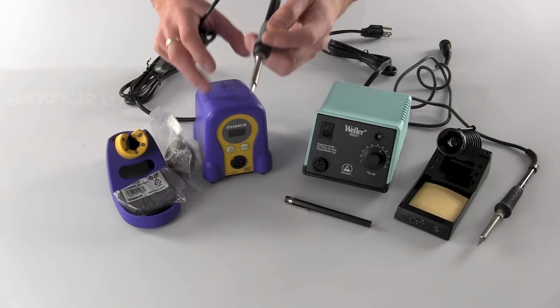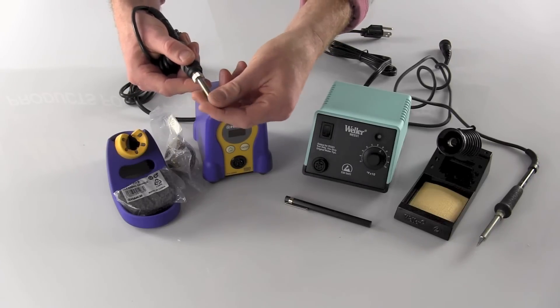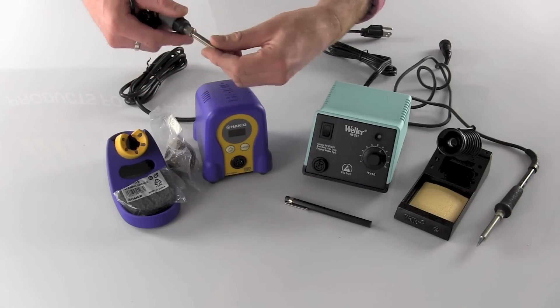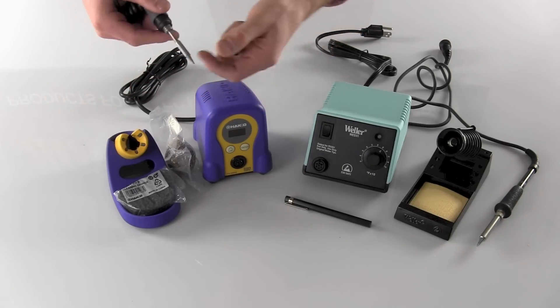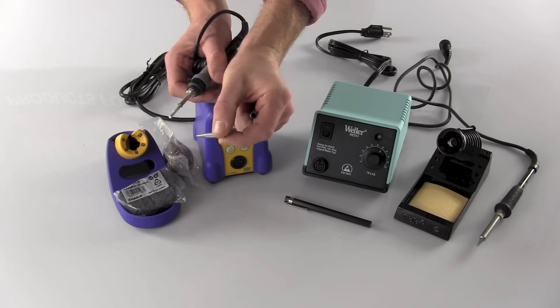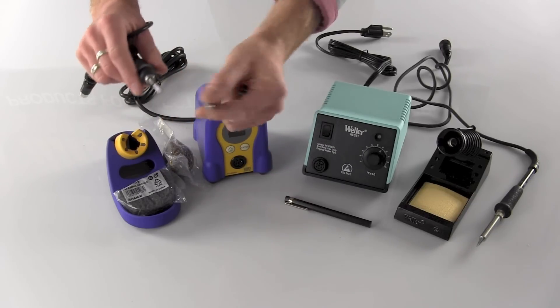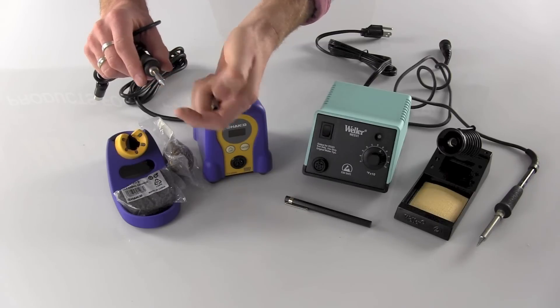The slight difference on this station is it's 65 watts of power, so it is a little bit more powerful than the Weller WES-51. The soldering tips are also a little bit more expensive, ranging anywhere from $5.50 on the low end up to $7.50, but it does put out a little bit more power.